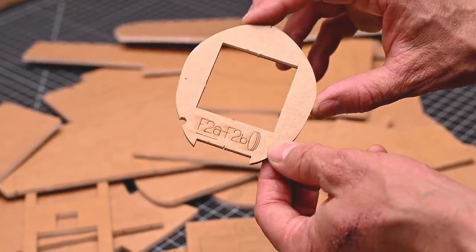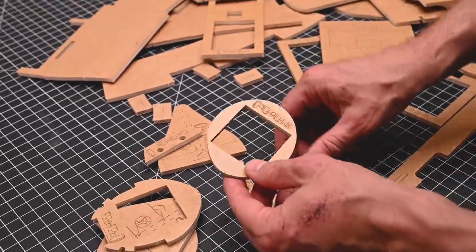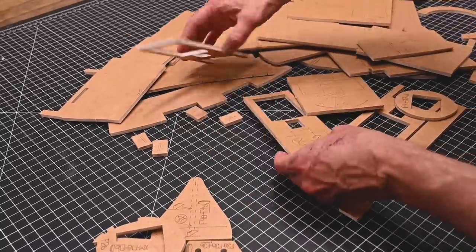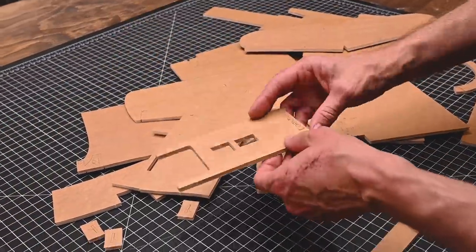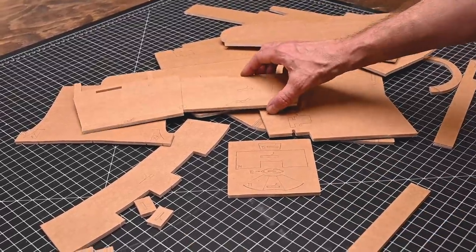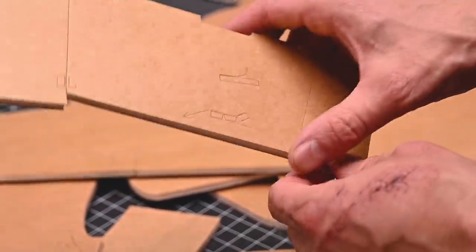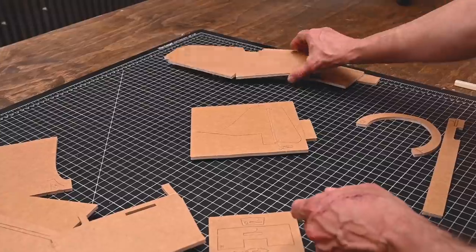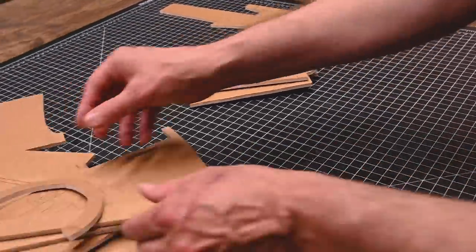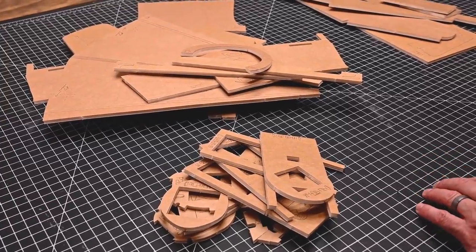Let's begin by gathering up all the parts that have this stack symbol on it. Once we've got all those parts grouped together, let's group all the parts together that have the same symbol. Let's take a couple minutes and talk about the stack symbol.